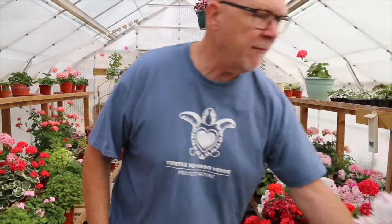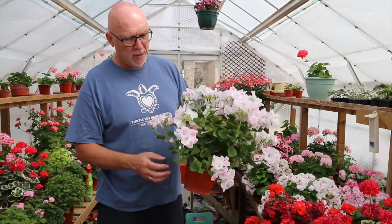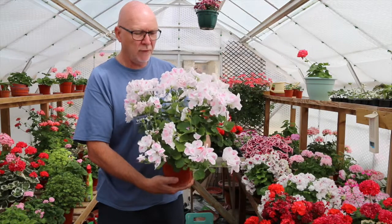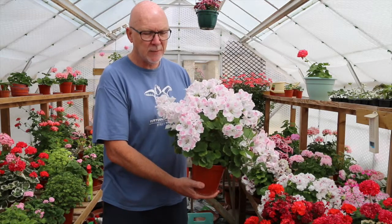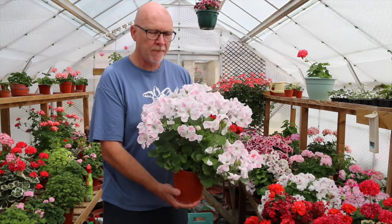I tend to take cuttings of regals, angels, and scented-leaf types later in the year, primarily because at this time of year all those plants want to do is flower — they send up shoots with nothing but flower on them. Here's an example of a regal: it's covered in bloom, but all the shoots leading to those blooms are not suitable for cuttings at all, and there are so many of them. In late summer, when days get shorter and cooler, the plants begin to throw much more proper, non-flowering growth that's far more suitable for cuttings.